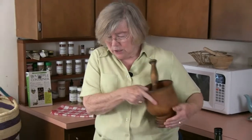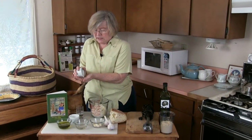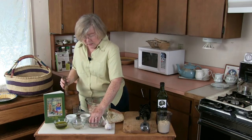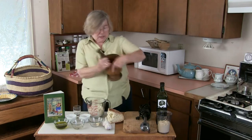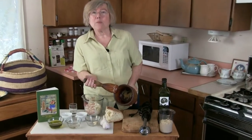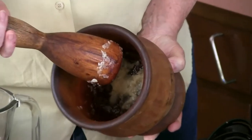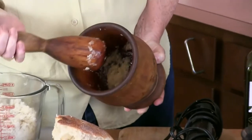Let me start by putting about half a teaspoon of salt in here, and then my four cloves go in and we start crushing. Look — our garlic is all pulverized now. The salt and the pestle have brought out the juices and oils from the garlic and we have a really smooth concoction in here.